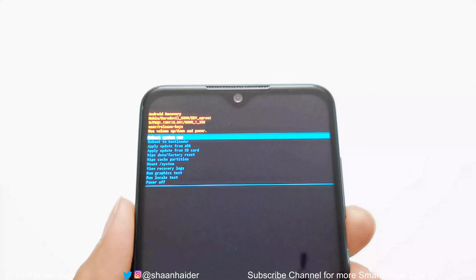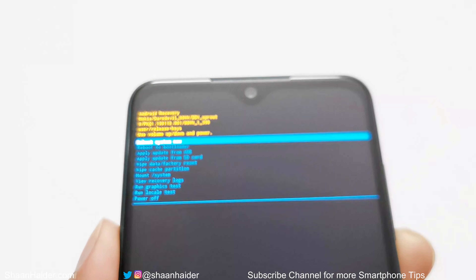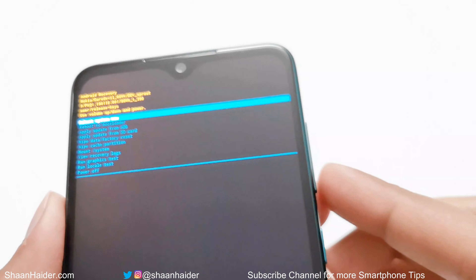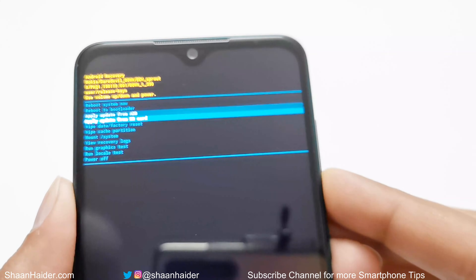You are now in recovery mode. You can see several options listed on the screen. One of the options is 'Wipe Data / Factory Reset.' Use the volume keys to scroll down to that option.